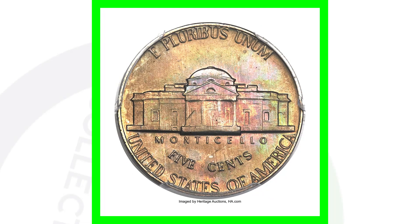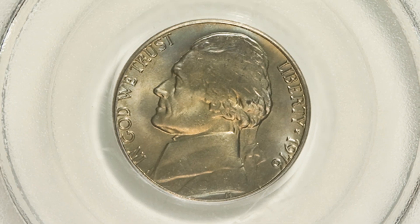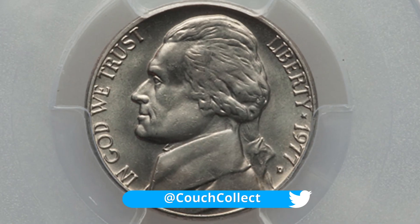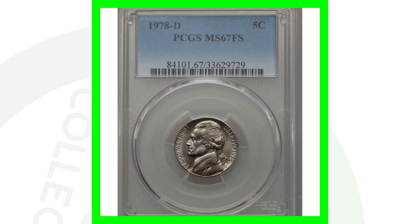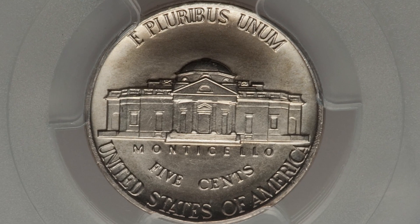This 1975 sold for over two thousand eight hundred dollars. Next is a 1976 Jefferson nickel graded by PCGS at mint state 67 with full steps — it sold for over four thousand dollars. Moving along, a 1977-D graded mint state 67 with full steps sold for over two thousand five hundred dollars. Next, a 1978-D Jefferson nickel with a grade of mint state 67 with full steps sold for over one thousand nine hundred dollars.